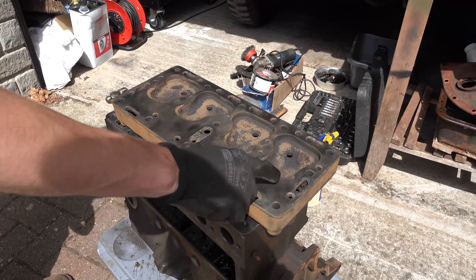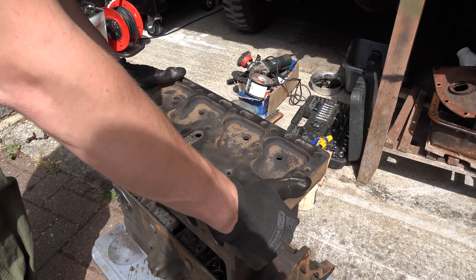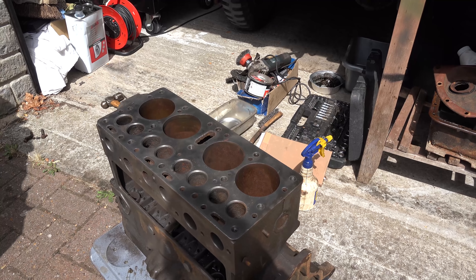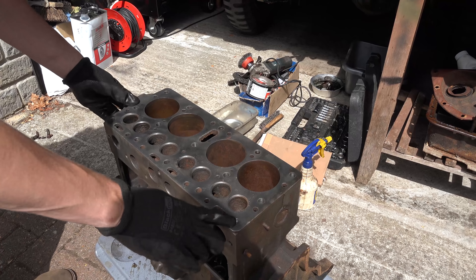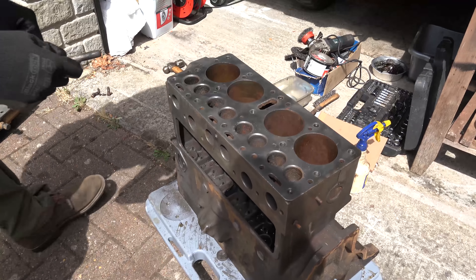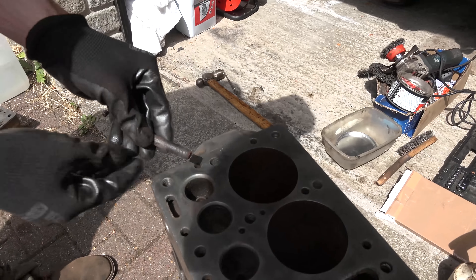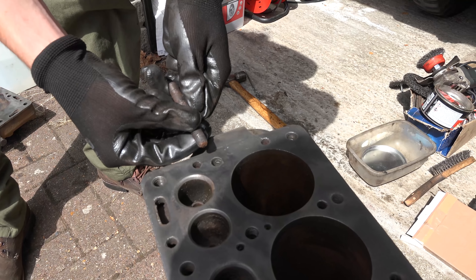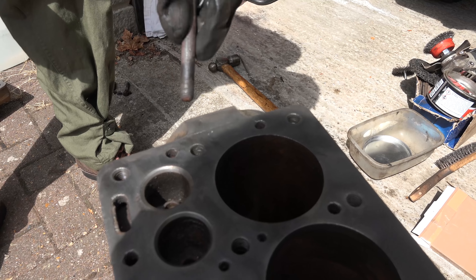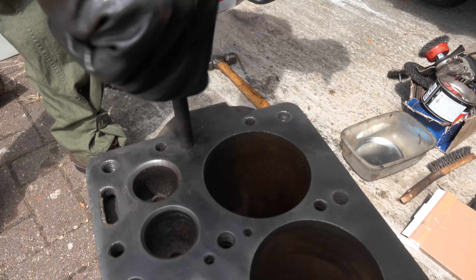That might be a killer unfortunately - water getting into the head through the channels there - but this needs more work still and will go in the electrolysis bath. We got all the studs out and they came out pretty well actually - we didn't break off a single stud. But unfortunately some of these holes are going to have to be redone. This one here - you can see the thread has really got corrosion in it and the thread inside is gone. Unfortunately this is going to have to be drilled out and then we're going to have to put a thread insert in there.